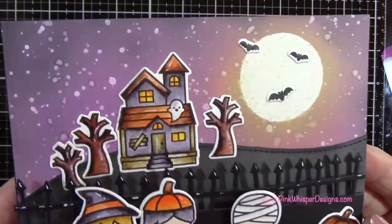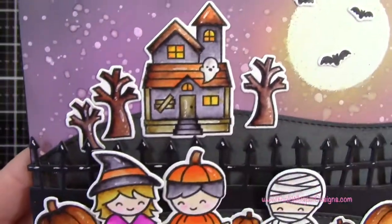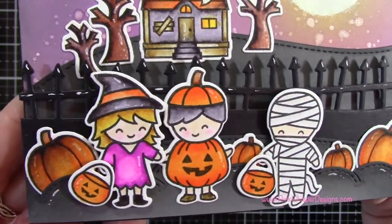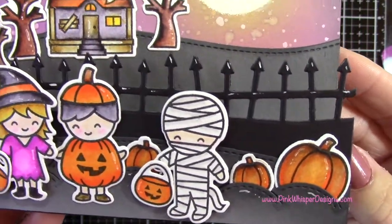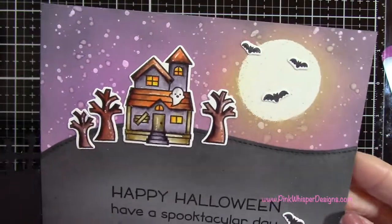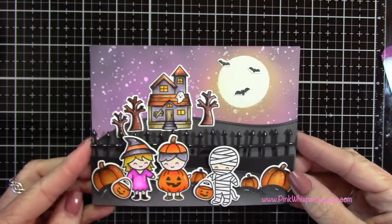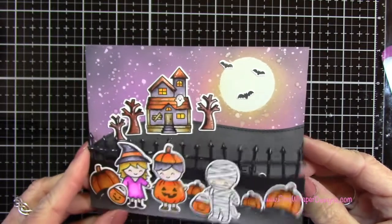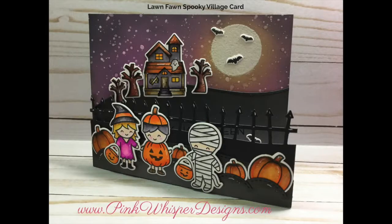There we have the completed card — there's some sparkle in the sky and I just think these images are so cute. It's just a fun little fall Halloween card. I hope you enjoyed today's video; if you did please hit the like button and subscribe, and don't forget to visit me at pinkwhisperdesigns.com. Thank you so much for visiting today — I hope you all have a great day, bye bye!